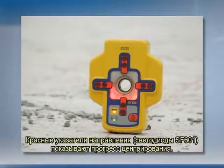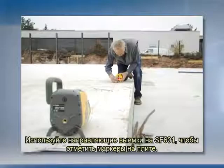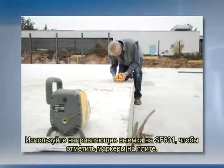The red direction LEDs guide the worker to the center of the beam. Use the spot finder's marking notches for making the direction marks on the slab.